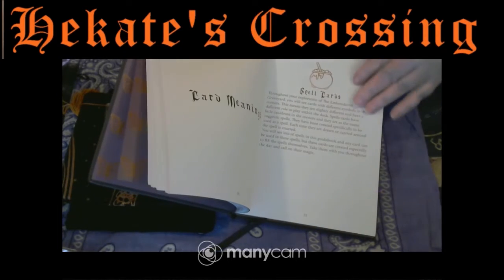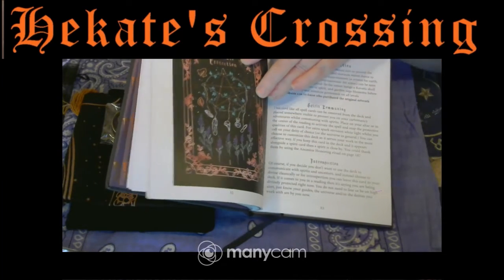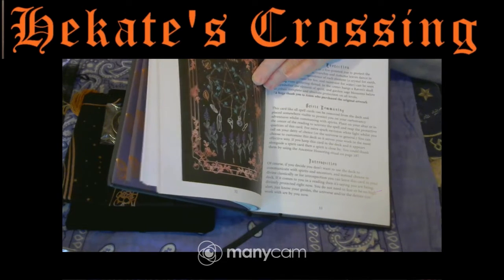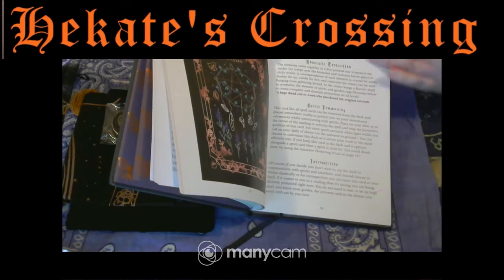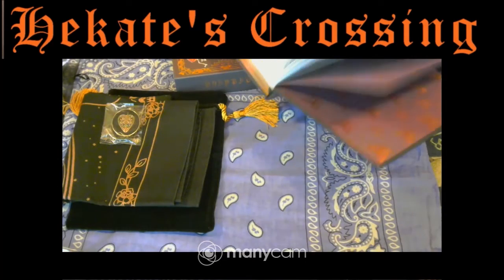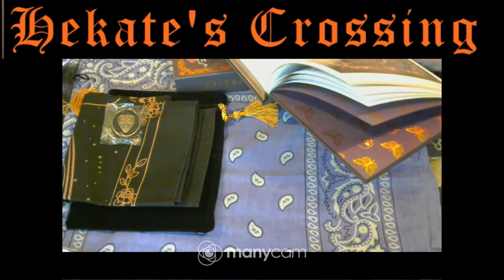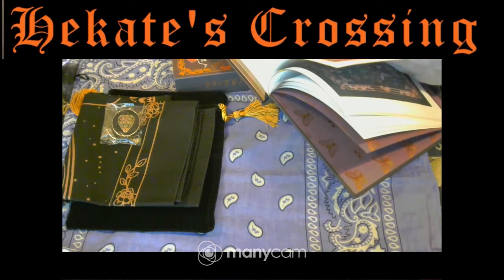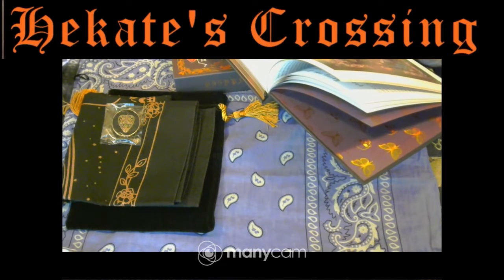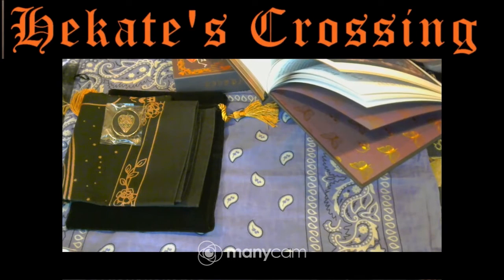Let's have a look at some of the cards and the book here. It has the beautiful embroidered image, which I'm absolutely wrapped about. And then it's got the meaning in the book. We've got absolute protection, spirit communing, and introspection. We have what the word's about, how to commune with spirit, and how to do the introspection with each card.